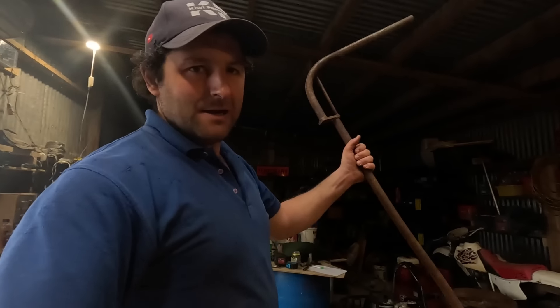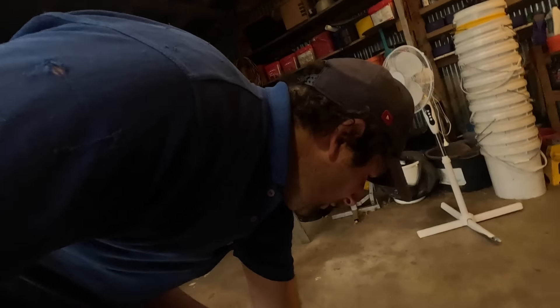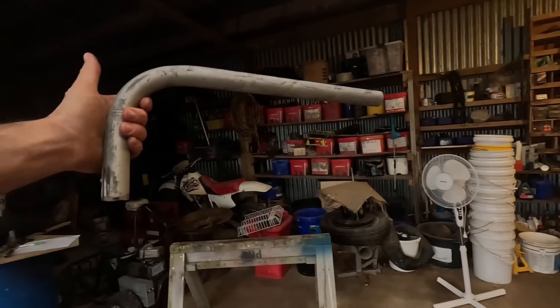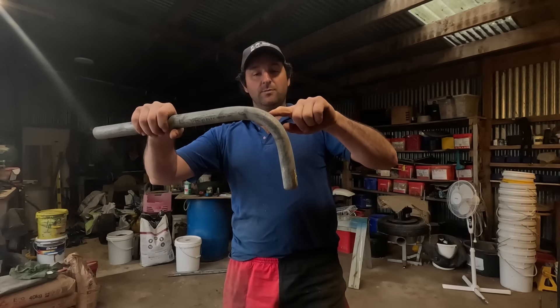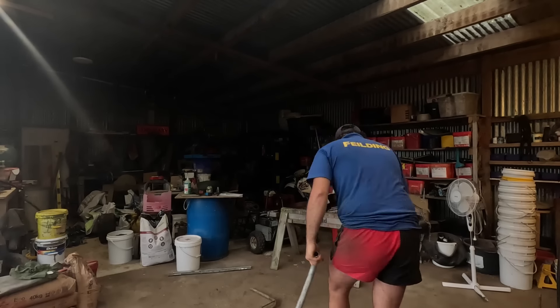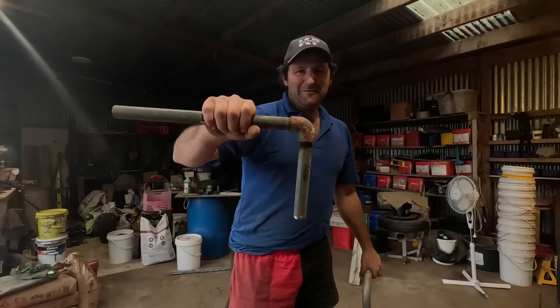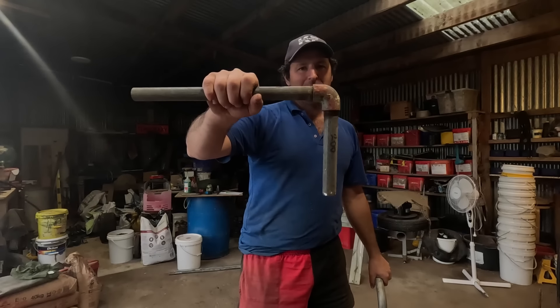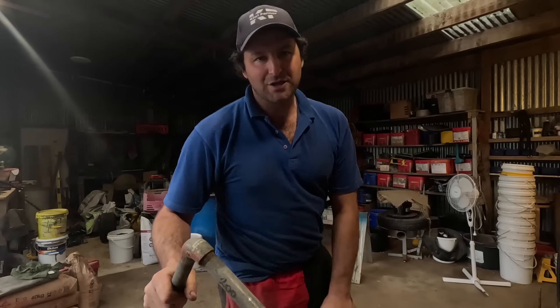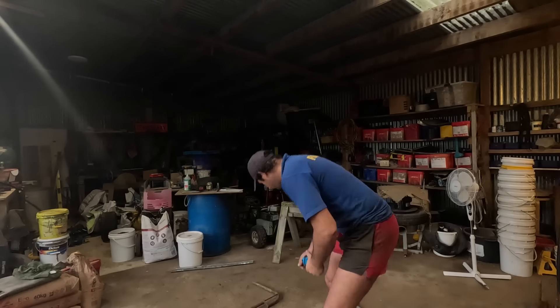First things first, let's build the main part - that's the handle. I've got a couple of options here. If you've got a pipe bender or can access some bent 90-degree pipe, that's what we've got there - 200 mils from the bottom to the middle of the bend, and 400 mils from there to there. Here's another option: I just used a couple of pieces of galv pipe that I had lying around that's been threaded. Or you could just have two pieces of pipe - 200 mil long and 400 mil long - weld them together at a 90-degree angle. I've seen that on some other farms as well.